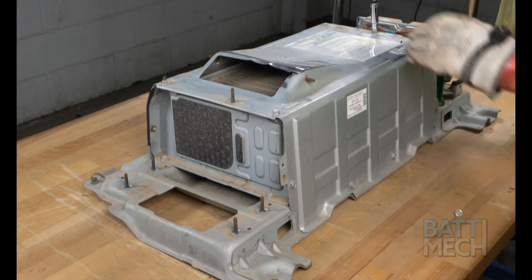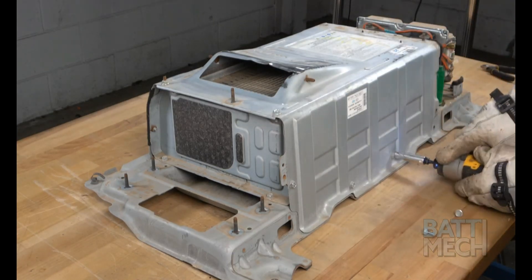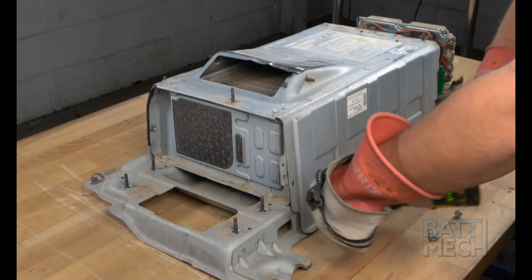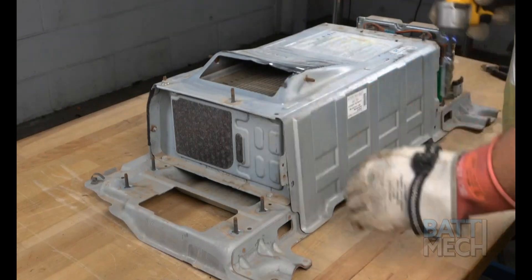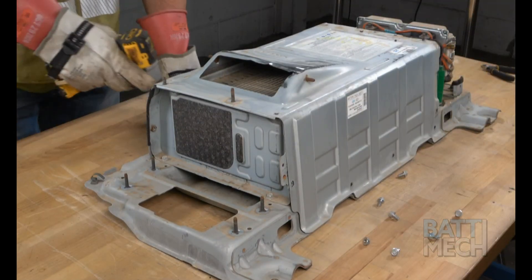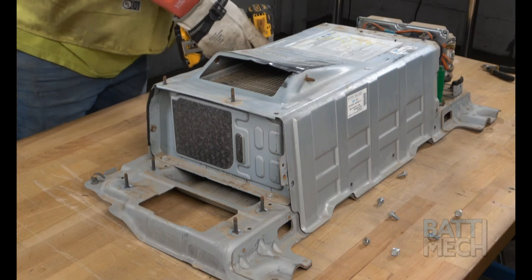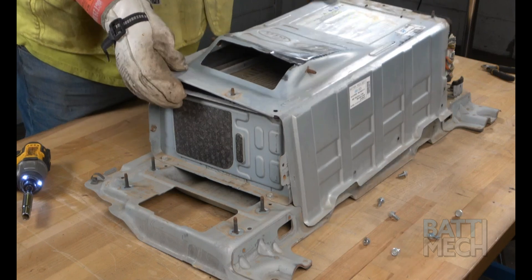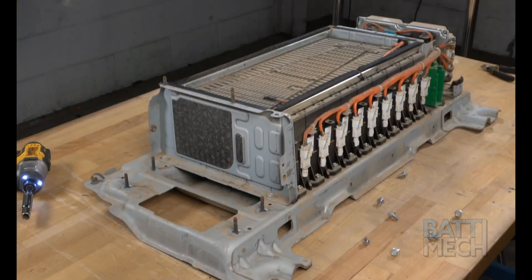Next, you'll remove the nuts and screws that hold the main metal cover to the battery pack, here on the top side of the battery. Once the hardware is removed, you'll proceed by removing the main top metal cover.